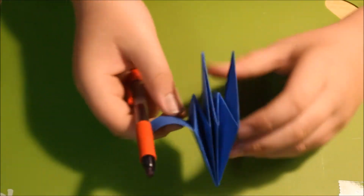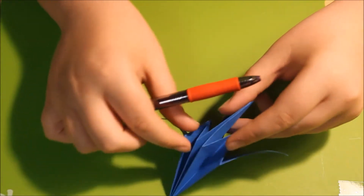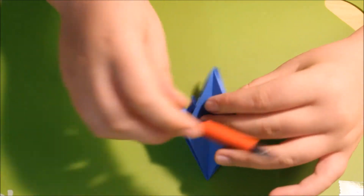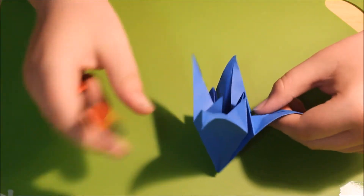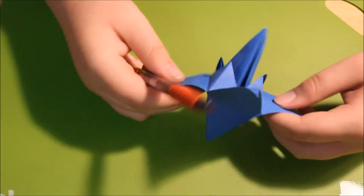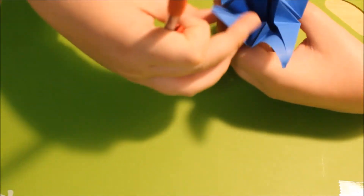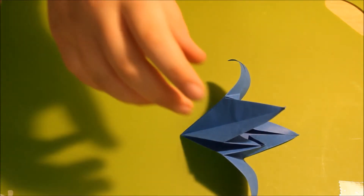Do the same thing here and on the sides, and do that to all the petals. So once you're done curling the petals, your origami lily is finished.